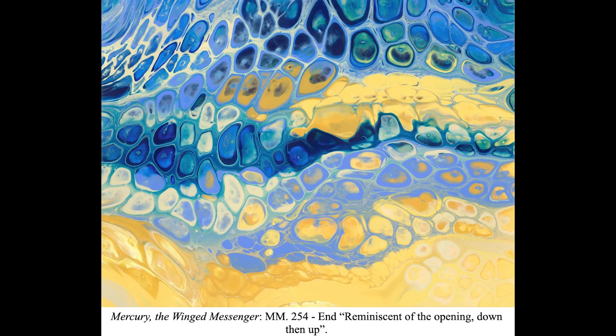For the fifth painting, I let the paint develop for significantly longer, effectively allowing the cells to grow much larger. Musically, this section calls back to previously stated material found in the opening. Thus, this painting contains several elements of the preceding visuals.